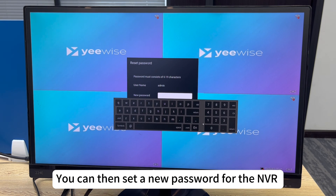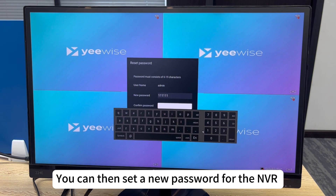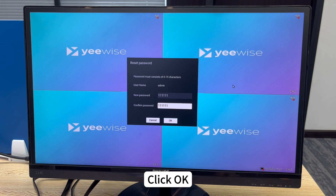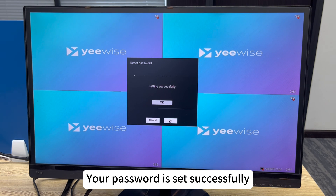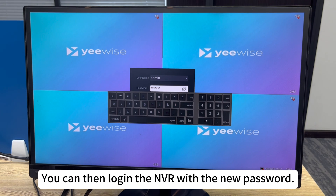You can then set a new password for the NVR. Click OK. Your password is set successfully. You can then log in to the NVR with the new password.